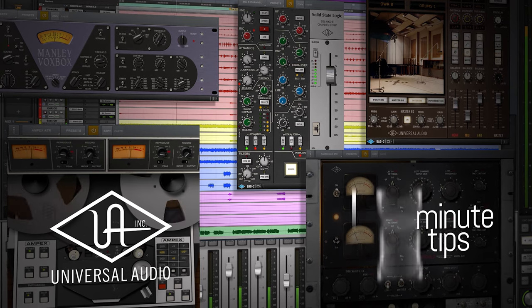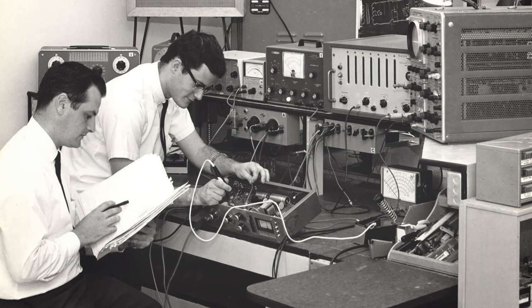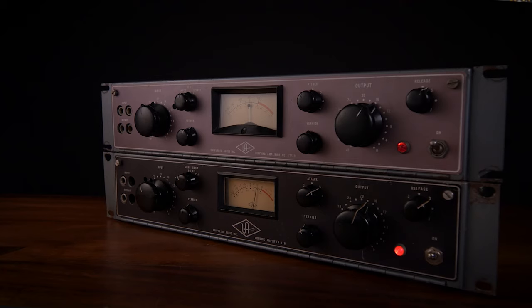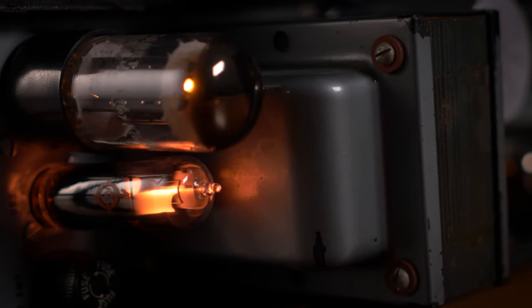Hey, how's it going? I'm Ben from Universal Audio, and today I'm going to show you how to use the 175B and 176 tube compressor collection. The original hardware units were designed in the 1960s by Bill Putnam Sr., and they were actually the first compressors and limiters purpose-built for recording studios. They're just filled with tubes and transformers that give them an unmistakable character and grit. Let's get started.